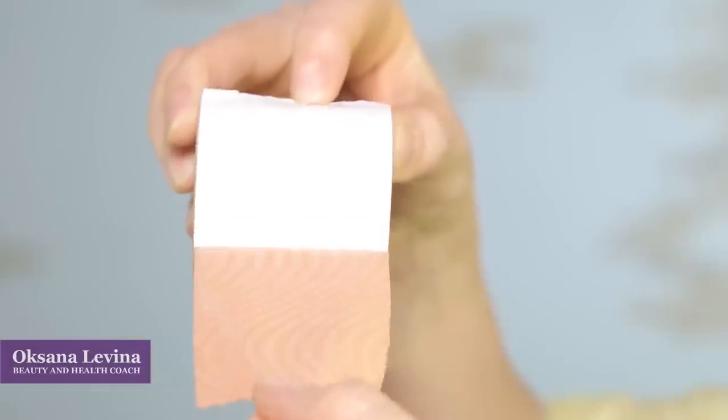The procedure is done with kinesio tapes, which are elastic bands with some hypoallergenic glue on them. I have already done several videos about taping, but I want to share a bit more with you today. Which type of tapes fit for your face? Can you replace them with something? And what is the effect you can expect from this procedure?